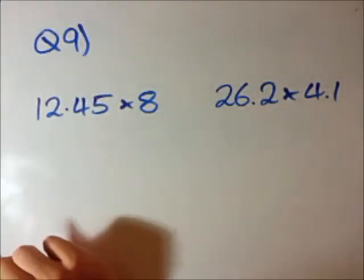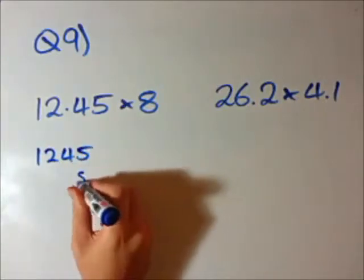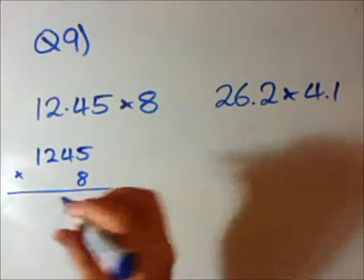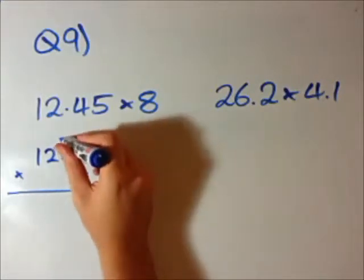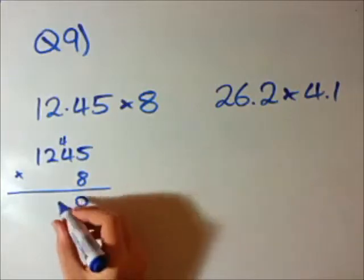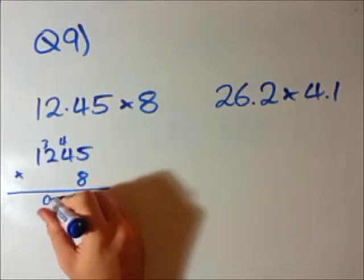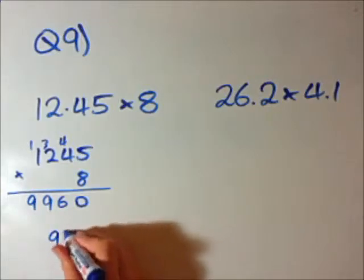I ignore the decimal sign. I'm just going to rewrite 12.45 and we want to multiply it by 8. So I'm going to put it in the form we used for multiplying integers. 8 times 5 is 40 — put the 0 and carry the 4. 8 times 4 is 32, add the 4 makes 36 — put the 6 and carry the 3. 8 times 2 is 16, add the 3 is 19 — put the 9 and carry the 1. 8 times 1 is 8, add the 1 is 9. So we get 9, 9, 6, 0.